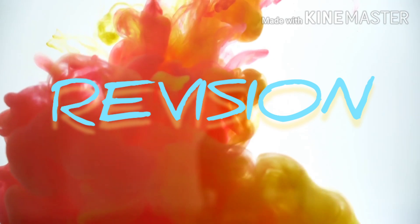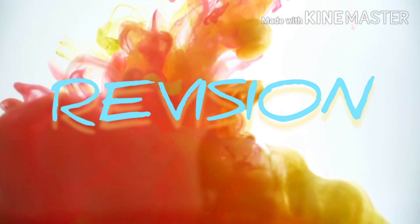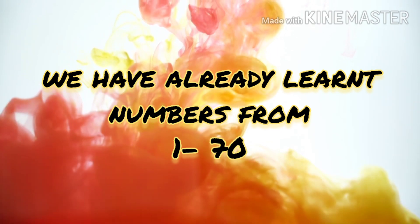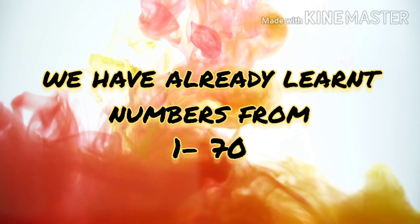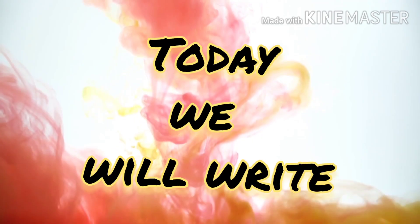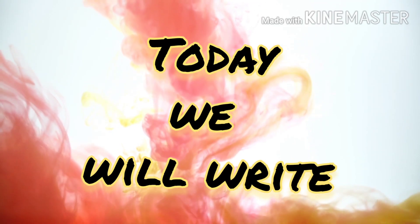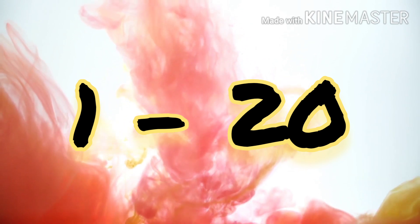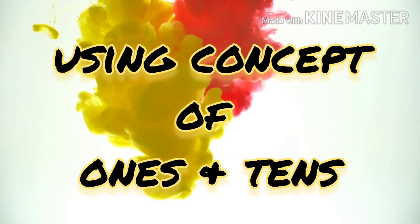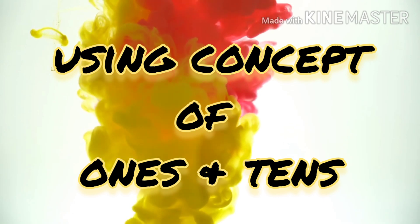Today it's time to do some revision. We already have learnt numbers from 1 to 70, isn't it children? Today we will write numbers from 1 to 20 using our concept of 1's and 10's.